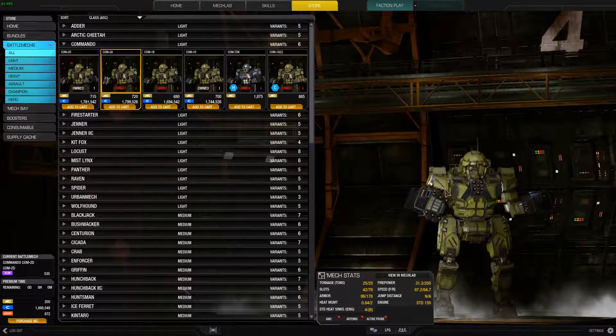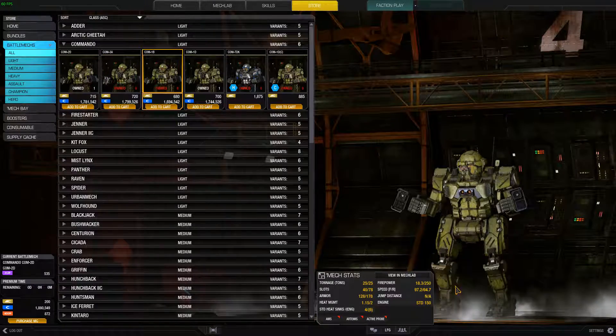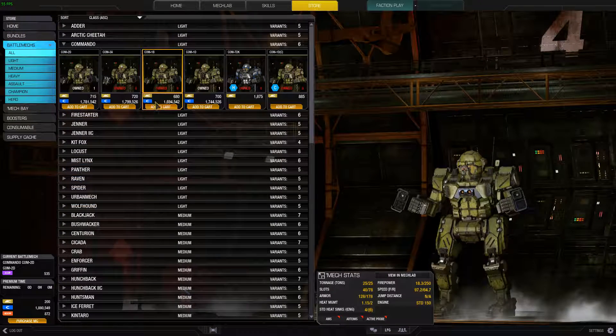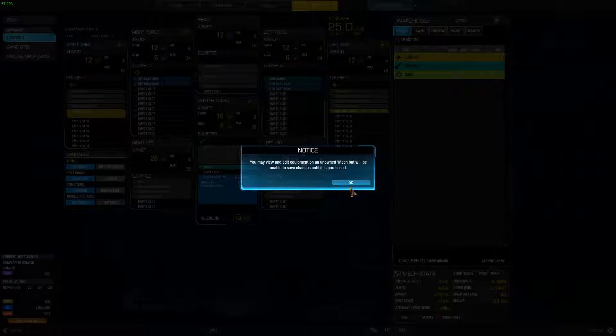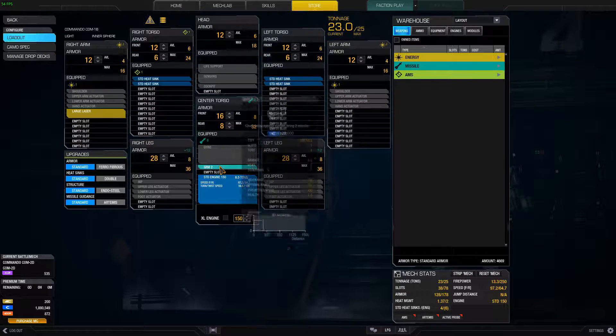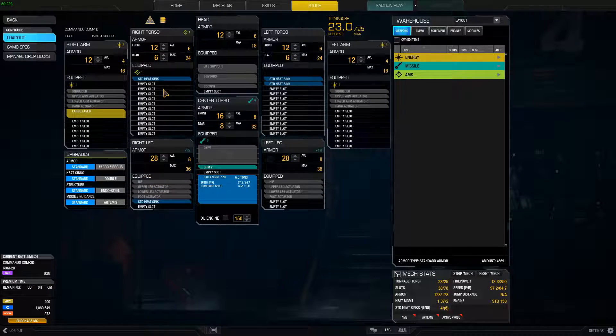Honestly, I would go with the 1B, and I would put medium pulse lasers on it, because you got that negative duration, so they'll be instant. You got that negative heat, so you can handle that. That's what I would do.